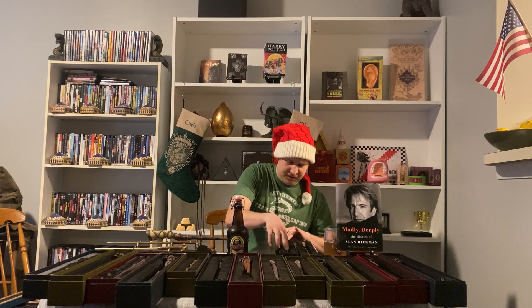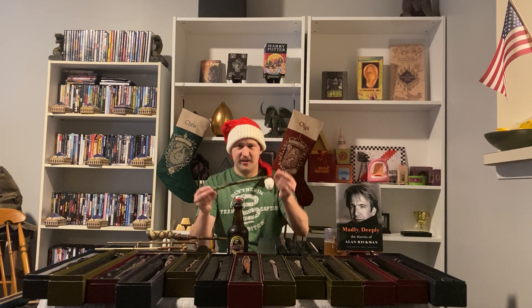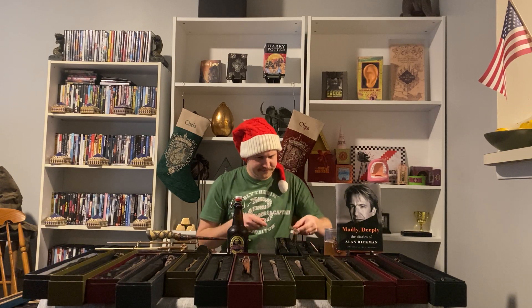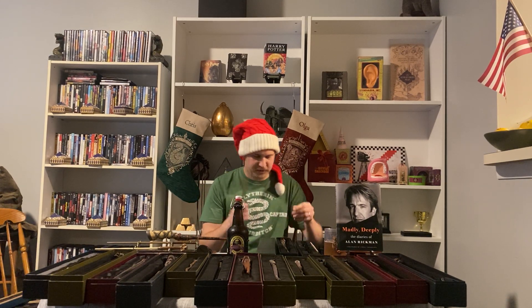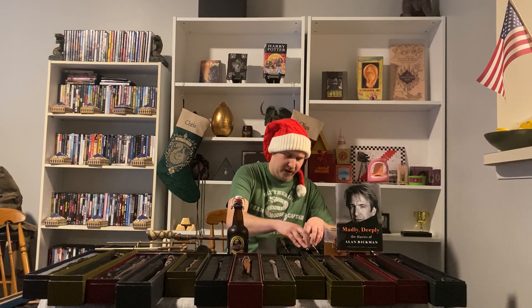And my wife's wand that shows her at Ollivanders is a wand of birch wood — I think it's about 16 inches, a little shorter than mine — and it's got a Phoenix tail feather for its core. Interactive of course as well, so we take those to the parks whenever we go with our annual pass.